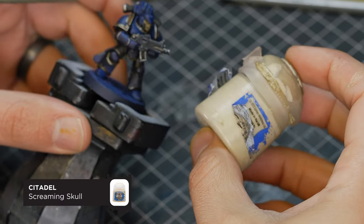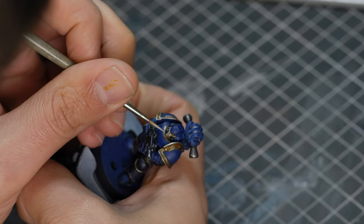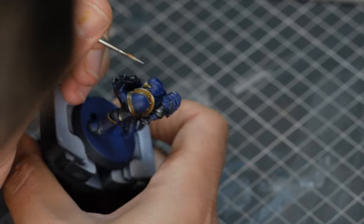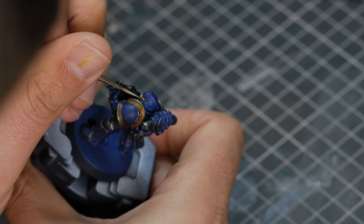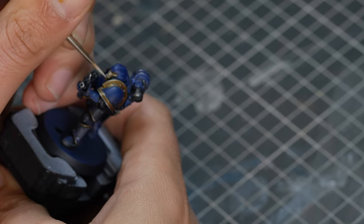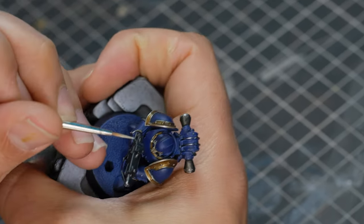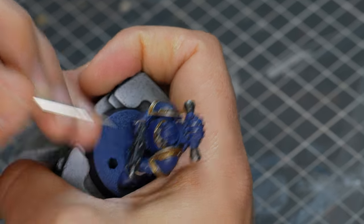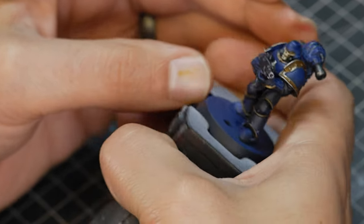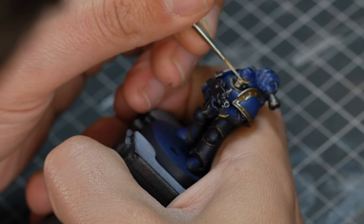To highlight the skull faceplate, we're using Screaming Skull. We're going to start by highlighting around the eye sockets and the jaw bones, then picking out the individual teeth on this face mask. The teeth can be really fiddly, but if you use a smallish brush and just a little bit of patience, you'll get there. It's not the end of the world if you make mistakes — you can always re-coat with Zandri Dust and wash it again.